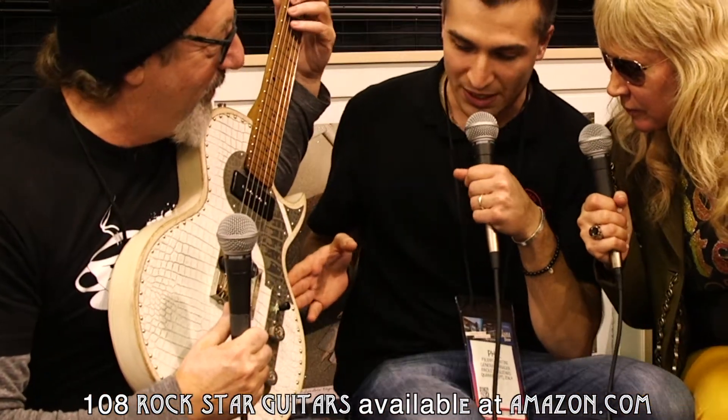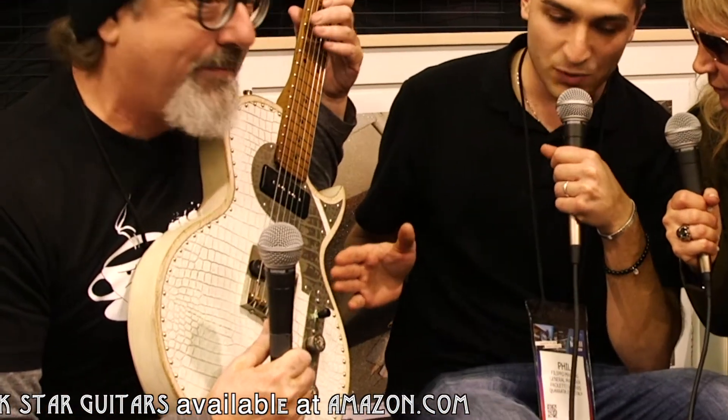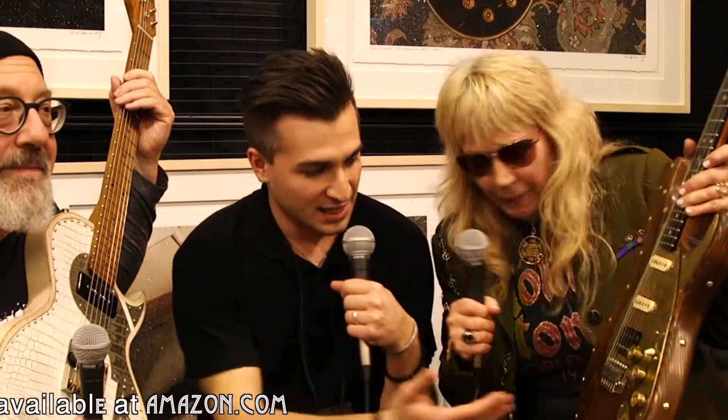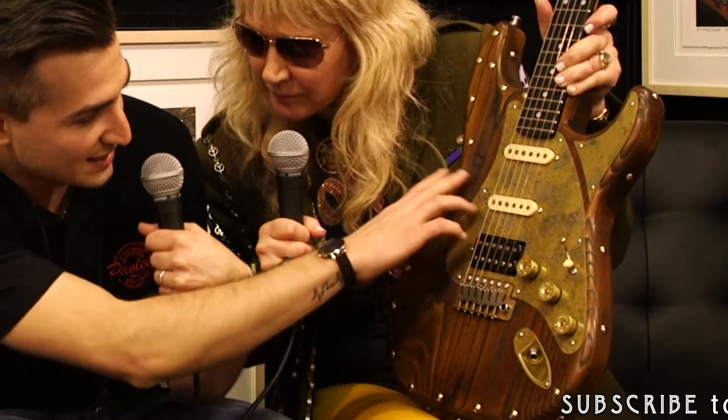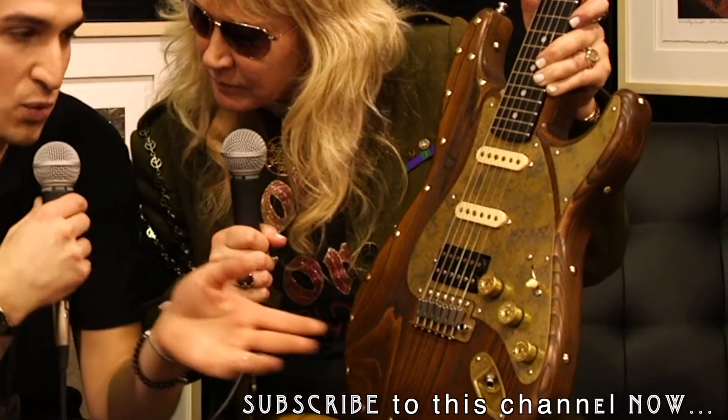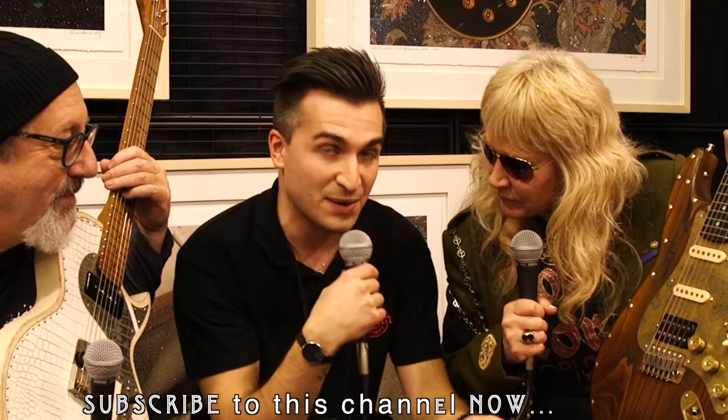What more could you want out of an Italian guitar luthier — guitars made out of wine barrels? Can you tell us a little bit about these? These belong to Richard Fortus? Yeah, that's a Richard Fortus signature model, the second one that we built for him. And this is the Richie Sambora model — the very first wine series that we made out of 150-year-old wine barrels.